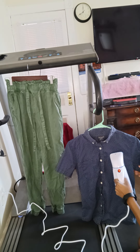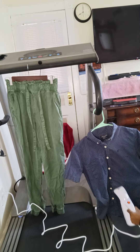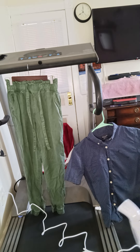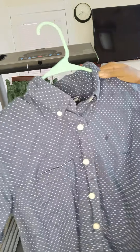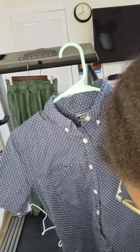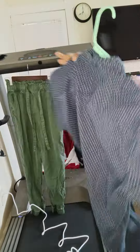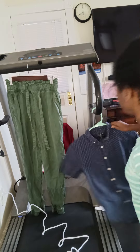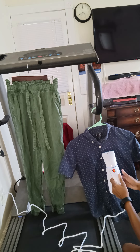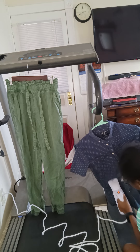I'm going to start steaming. I should have moved the camera closer to the garments. I'll bring the shirt closer. I almost fell. You can kind of see the wrinkles. Sorry if it's hard to see — I'm still learning.